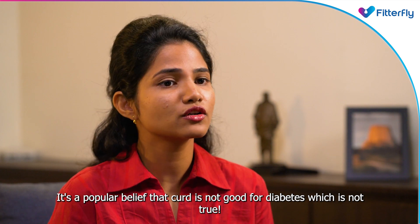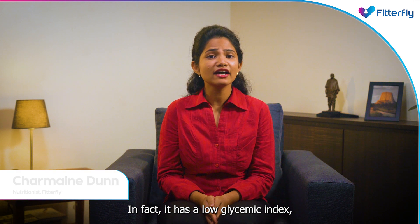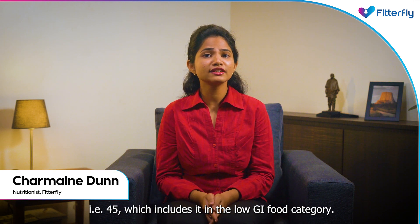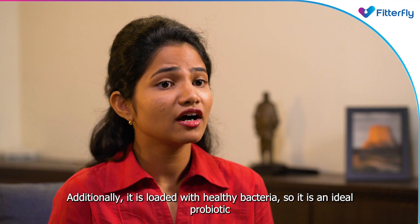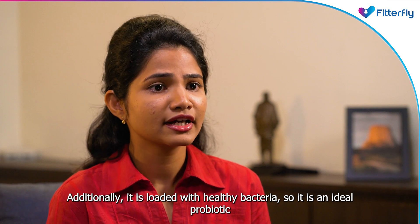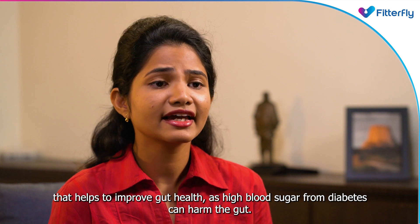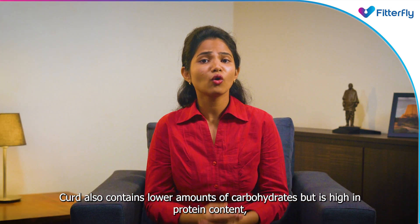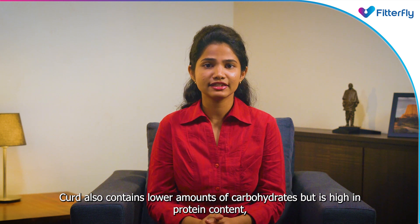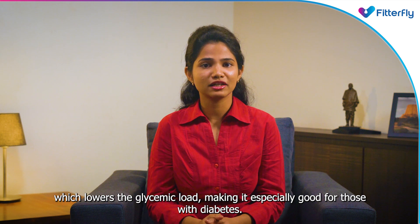It's a popular belief that curd is not good for diabetes, which is not true. In fact, it has a low glycemic index of 45, placing it in the low GI food category. Additionally, it is loaded with healthy bacteria, making it an ideal probiotic that helps improve gut health, as high blood sugar from diabetes can harm the gut. Curd also contains lower amounts of carbohydrates but is high in protein content, which lowers the glycemic load, making it especially good for those with diabetes.